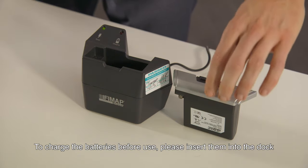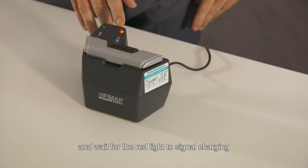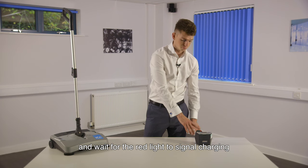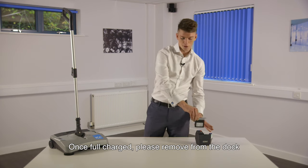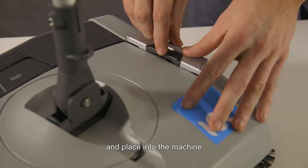To charge the batteries before use, please insert into the dock and wait for the red light to signal charging. Once fully charged, please remove from the dock and place into the machine.